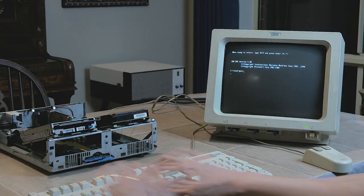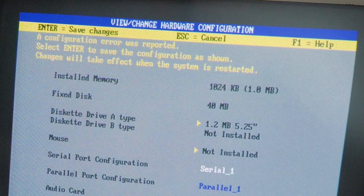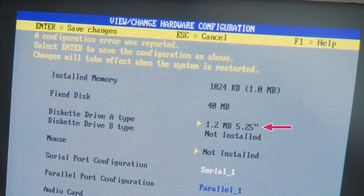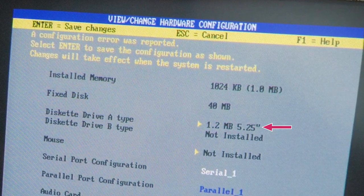I was confused earlier about a POST error 162 indicating a configuration error, which got me wondering about the CMOS settings. When I next powered the machine back on, I went into the configure command and noticed this oddity: the system has found what it thinks is a configuration error, because the floppy drive is now detected as a 1.2MB 5.25-inch model, not 1.44MB 3.5-inch. This seems to be the cause of the sector not found error. I found the system would intermittently switch between detecting the drive as 1.2MB and 1.44MB, but why?